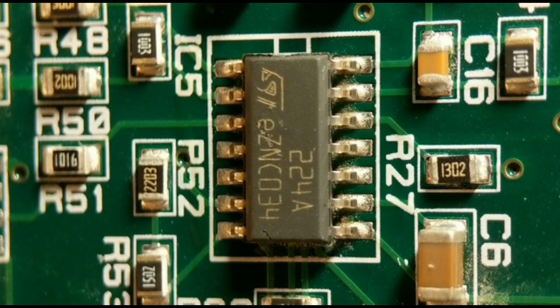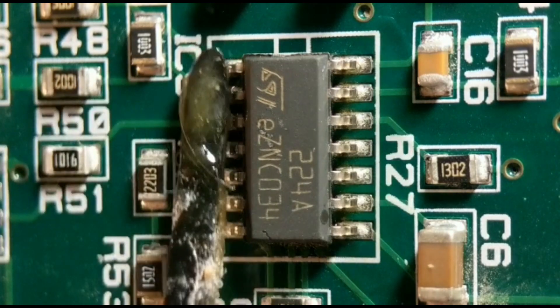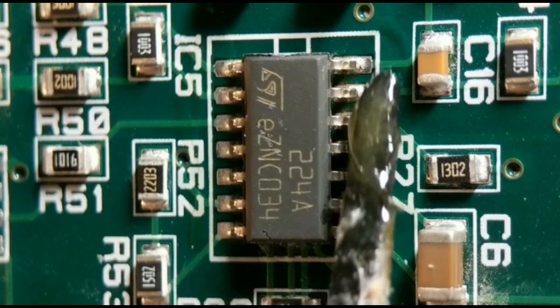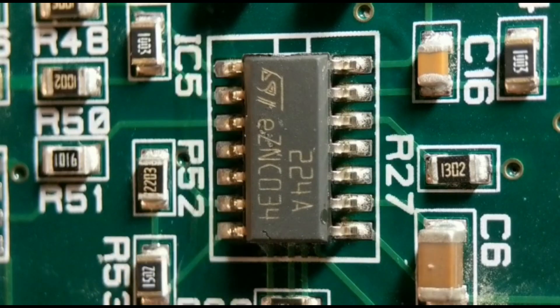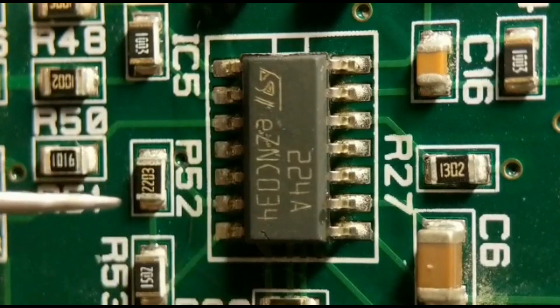For method one I'm using a rework station. First I run a little bit of flux up each side to aid the solder melting. Normally I'd protect surrounding components with foil tape, but there are no plastic parts nearby so it's not needed. I've got my station set to about 360 degrees, and I run the hot air pencil around the body in a circle, then get a little bit closer.